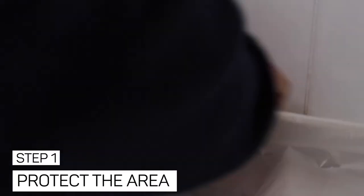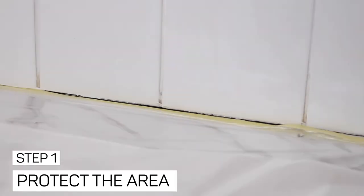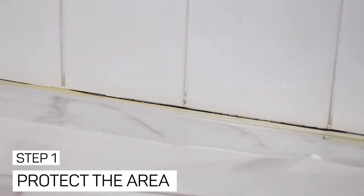Step one: protect the area. We use the tape and drape because it's absolutely brilliant for this. It's masking tape along one edge and then folds out to a poly dust sheet.